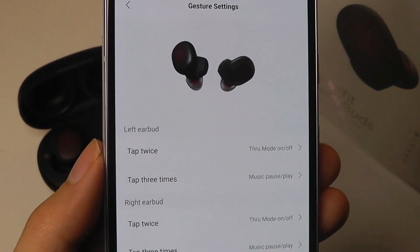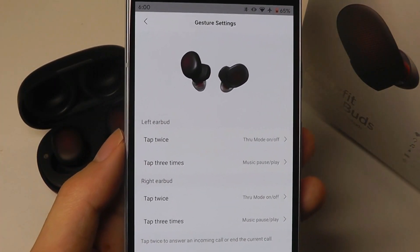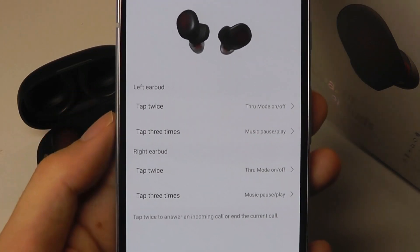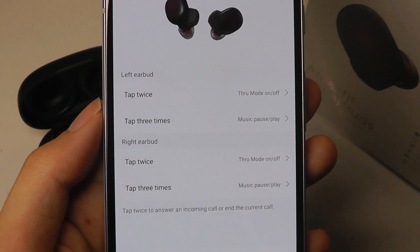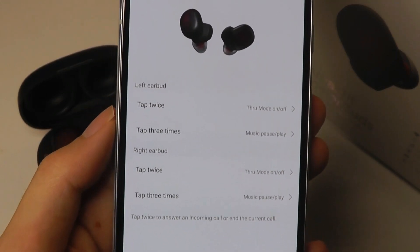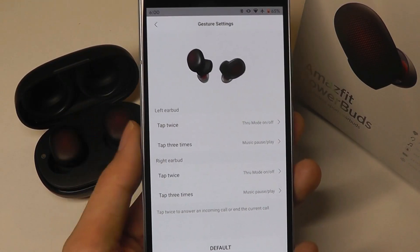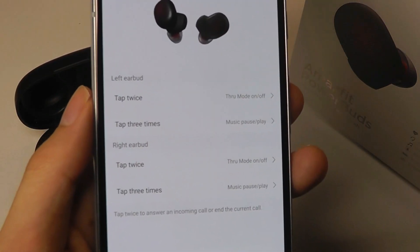In terms of settings, you're able to change what the taps can do. By default, tapping twice on the right side will turn on the ambient transparency audio mode, two more times will turn it off, and you can also play and pause your music by tapping three times. However, one function that is missing is volume — you can't turn the volume higher or lower directly on the buds. That is something I would like to see added to the software, but since there is a companion app, doing so should be quite simple if they collected that feedback.